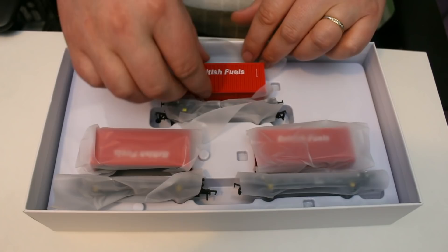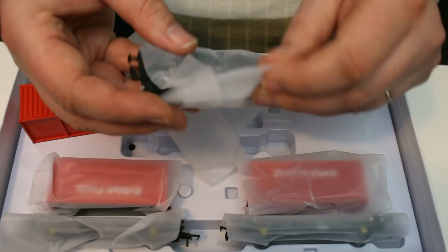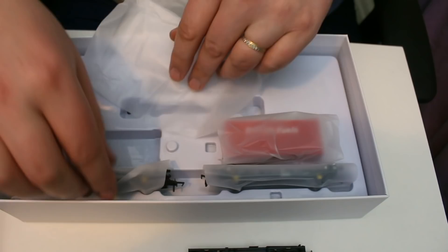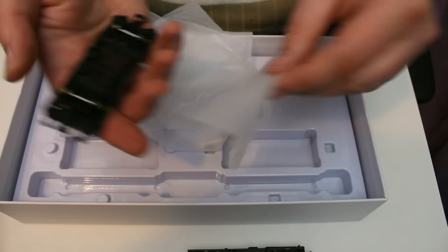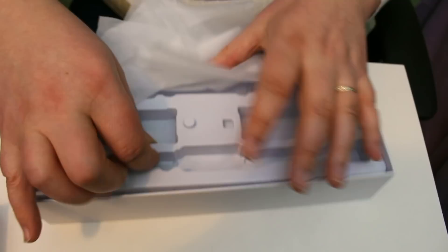They've got quite an innovative inner tray there, which actually makes it really easy to access the wagons. And this is it, the British fuels liveried version of the containers on the PFA flats. I'm going to get all these out, unwrap them very carefully from the plastic, and put them out upside down so they don't roll off. What I really can feel is the weight to these wagons — you might think it's a bit of a weedy little wagon, but I guess it must be a die cast metal body. The weight that they've crammed into such a small wagon is really quite commendable.